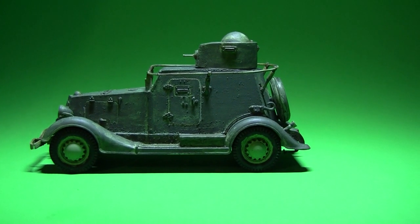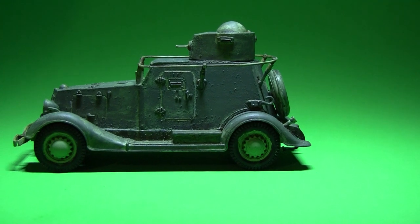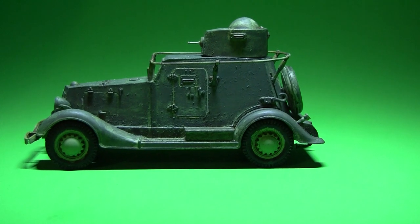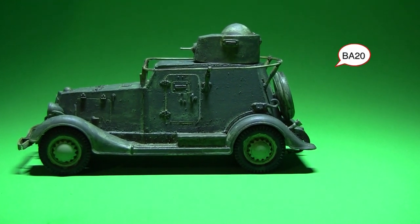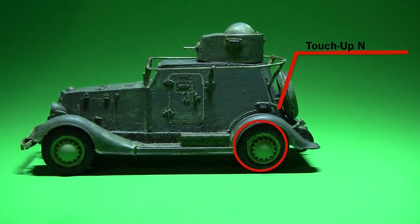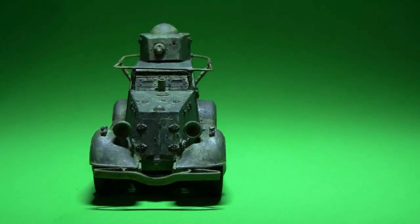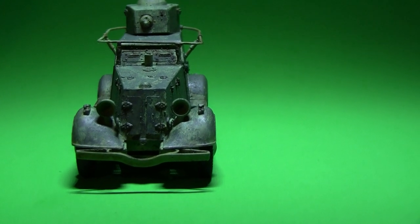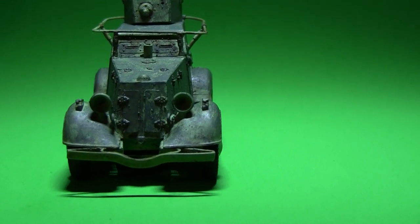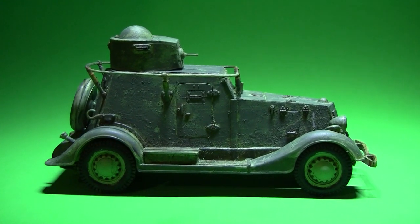Good day folks, hope everyone's doing fine out there. Just an update on the Russian BA-40 armored car. I got a few layers on, as you can see. I still have to add the headlights, but so far I think she's coming out alright.